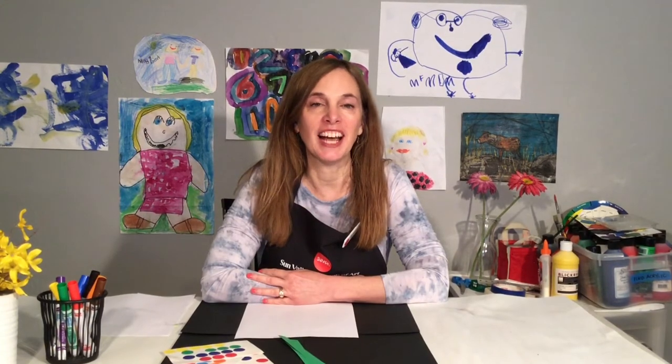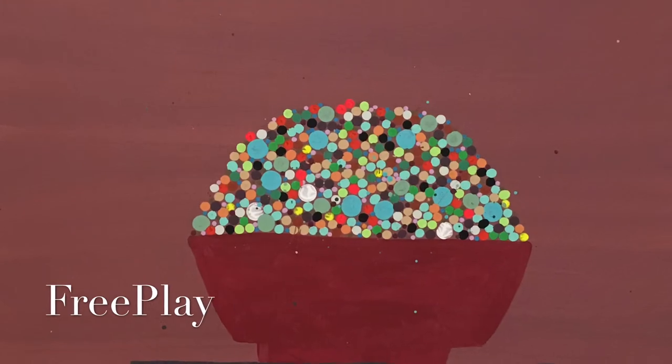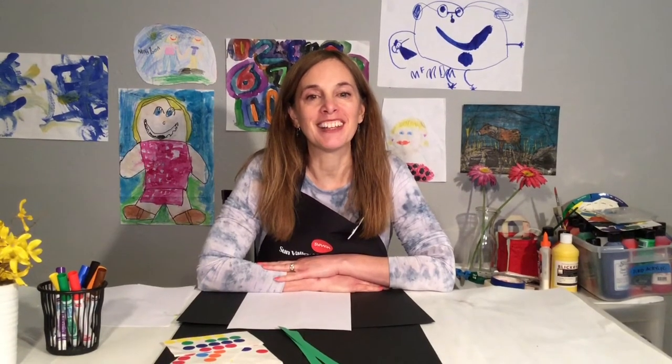Welcome and thanks for joining me for this virtual afternoon art session. I'm Susie with the Sun Valley Museum of Art and I want to share with you a fun project that connects to our current big idea, free play. The art in this exhibition reminds us of the importance of how play provides essential benefits for both kids and adults.